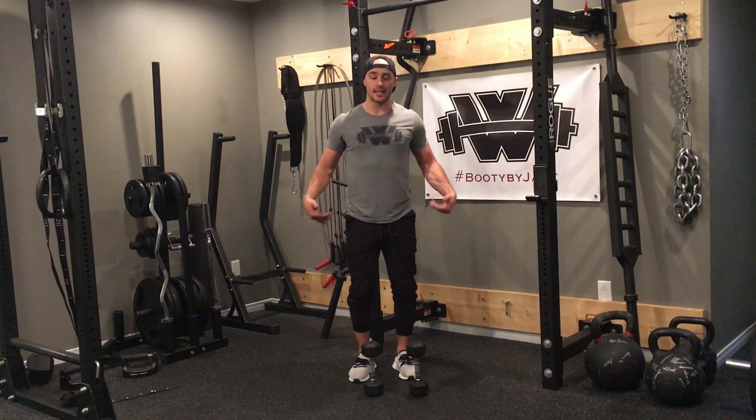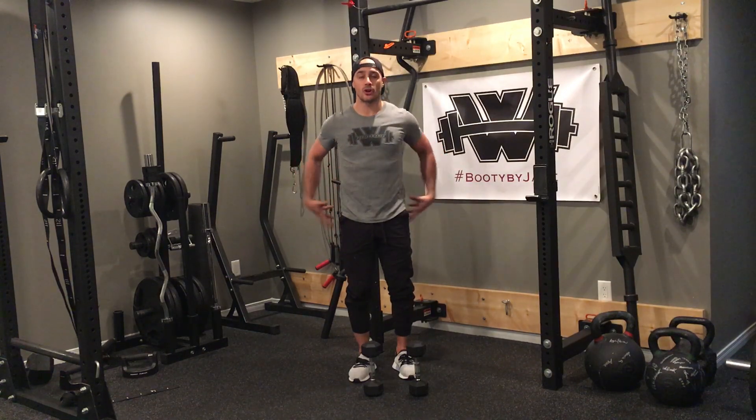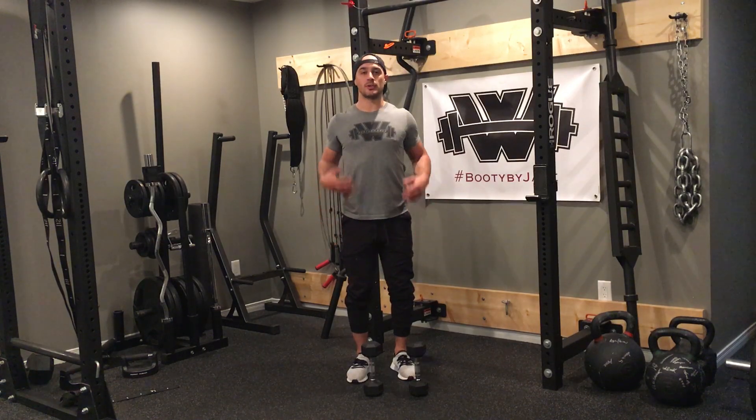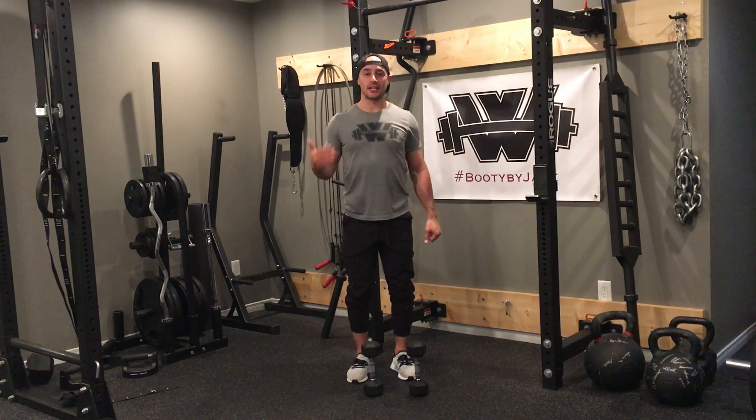A few things you want to keep in mind: slight bend in the knee, stomach strong, glutes on — support that spine and that lower back. From there, I'm pulling my shoulder blades back, just to really emphasize good posture.